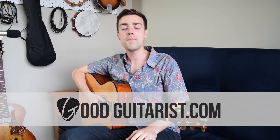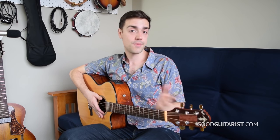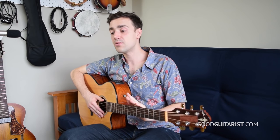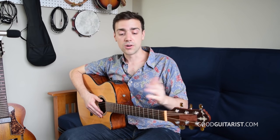Hey, it's James here from GoodGuitarist.com and in this lesson we're going to show you how to play Thinking Out Loud by Ed Sheeran. Now this song, I know it's already a few years old and I'm a bit behind, but in reality it's a great song. It's stuck around for a lot longer than most songs do nowadays, and it's awesome. It's wedding season coming up, we're going to hear this at a ton of weddings. So I think it's time to just kind of brush up on it and get it going.